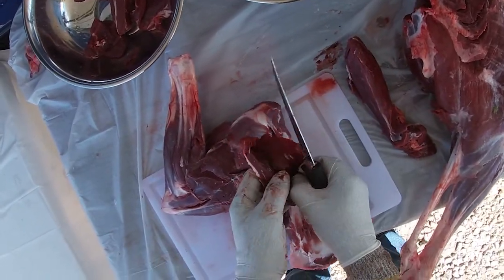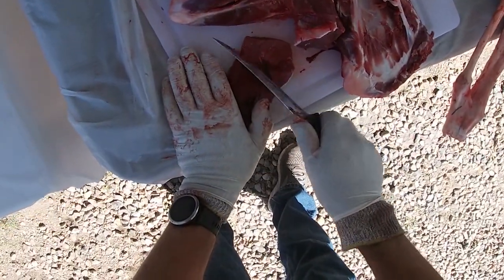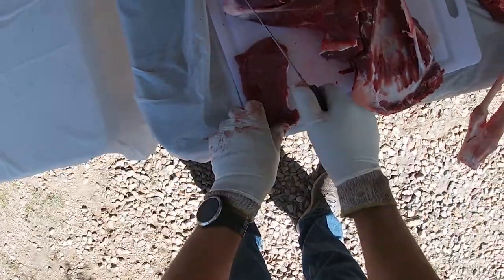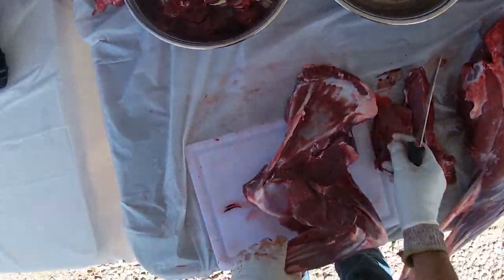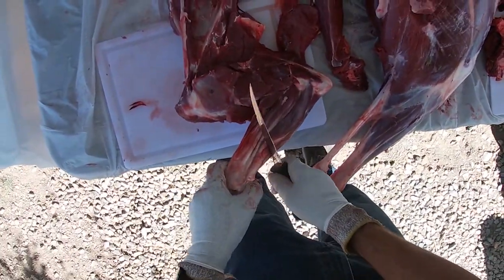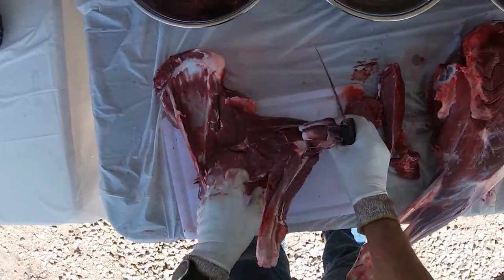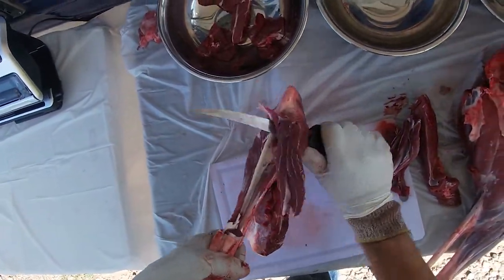There's a little bit of bloodshot there — that's the stuff you want to try to really avoid. When I flip this leg over, these tendons right here are really a little too tough to even eat in hamburger, so I usually come up a few inches, cut down to the bone, then pick it up and just cut away from you — you're just peeling it off the bone.